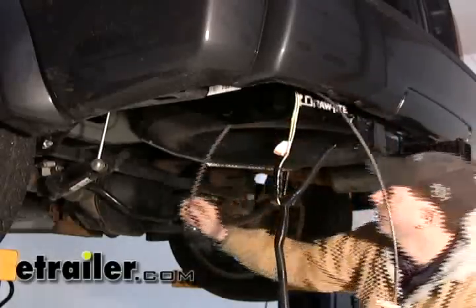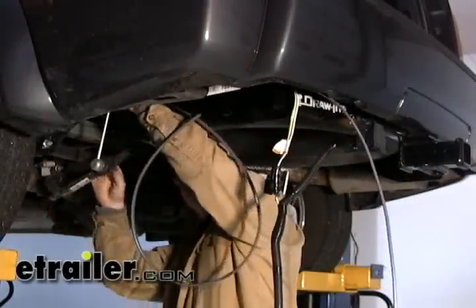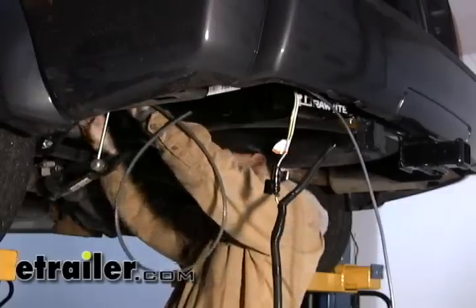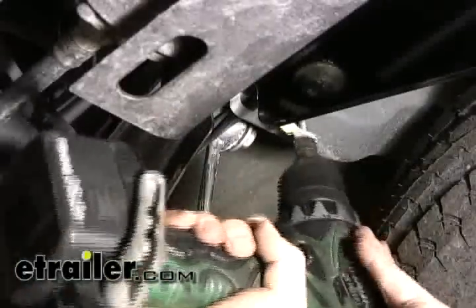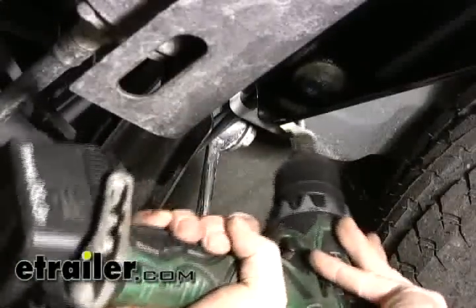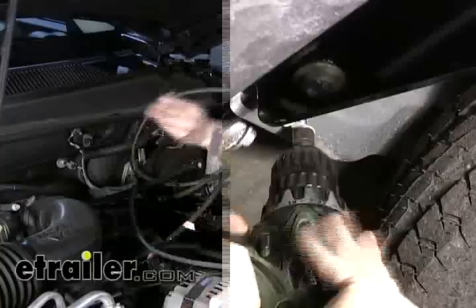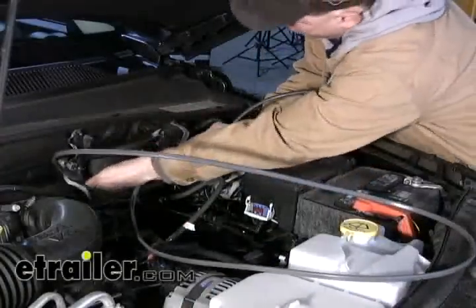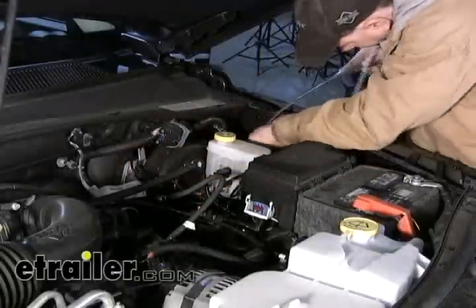Now let's take our gray cable and start routing it to the front of the vehicle up by the engine compartment. We want to stay away from anything moving such as suspension components, or anything hot like the exhaust. We'll take the white ground wire with the ring terminal and go ahead and ground that to the body using this cross beam right here. Make sure the wire stays away from anything moving like the suspension or steering components.